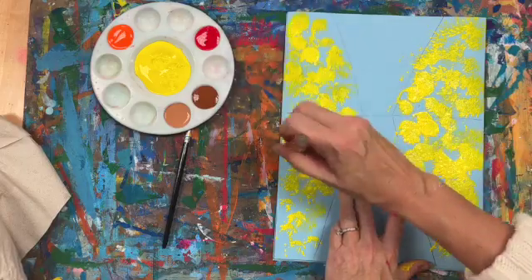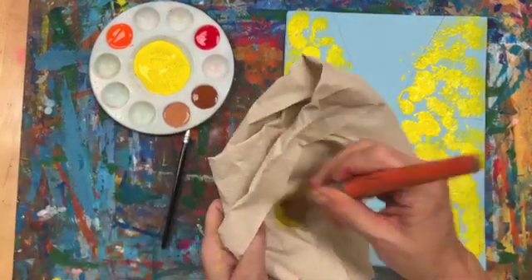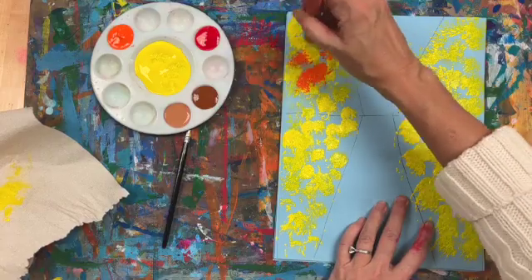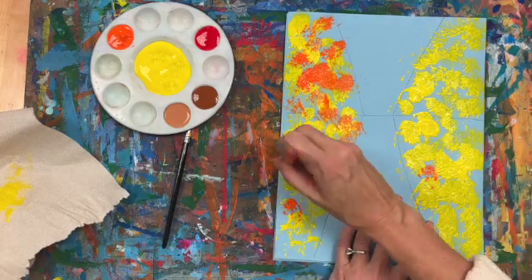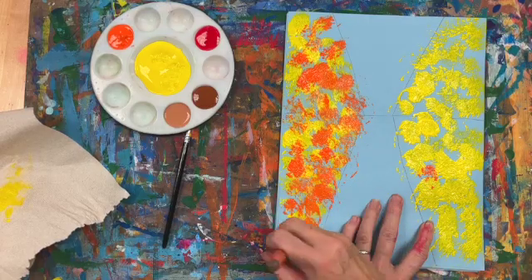I'm kind of trying to fill in as much of that blue as possible. If you need to, you can use your paper towel to dab that off, and I'm just going to go dark to light. Now I'm going to come in with some orange and again I'm kind of dabbing it everywhere.